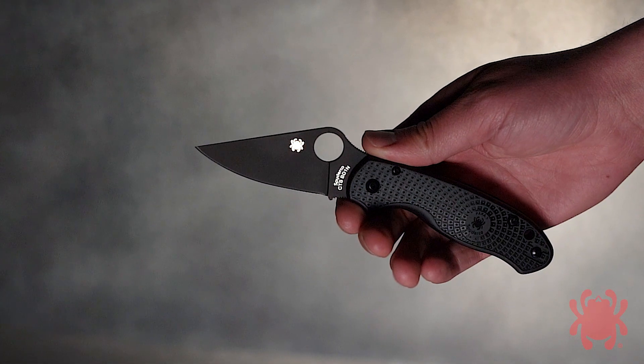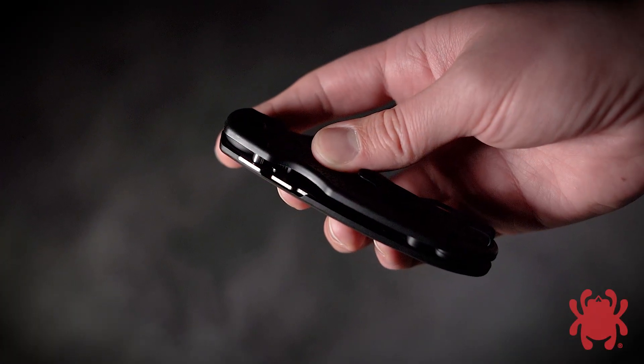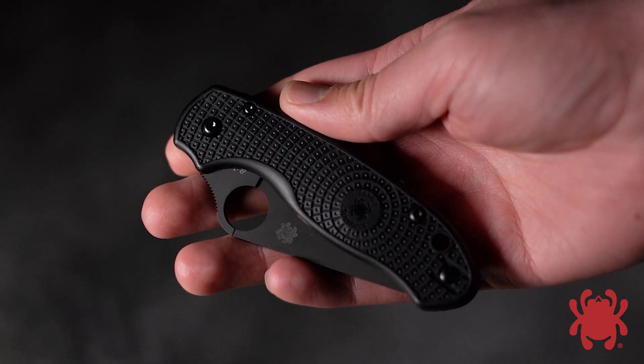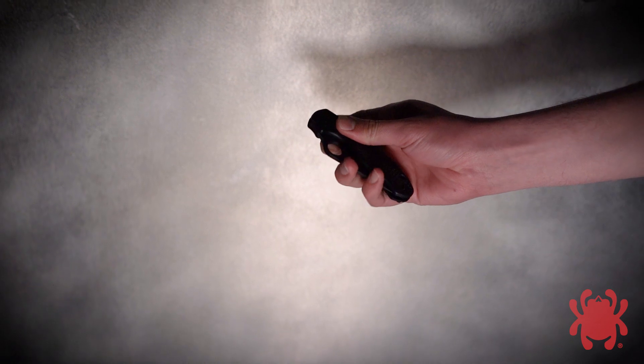Its plain edge or SpyderEdge blade is full flat ground from CTS BD1N stainless steel and supported by a streamlined version of Spyderco's patented compression lock mechanism. To complement the blade's finish, the screws and reversible deep pocket carry clip on its injection-molded fiberglass reinforced nylon handle also sport a non-reflective black coating.